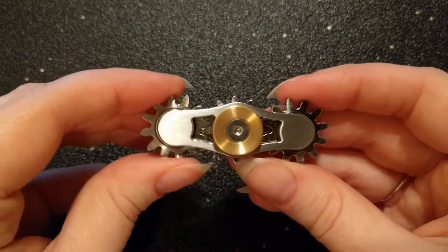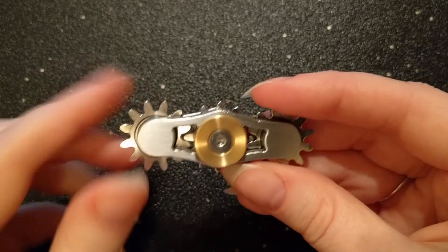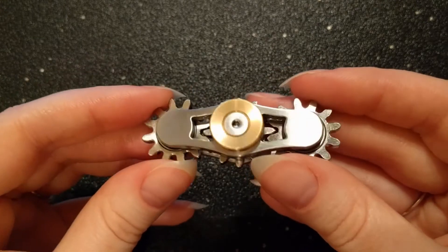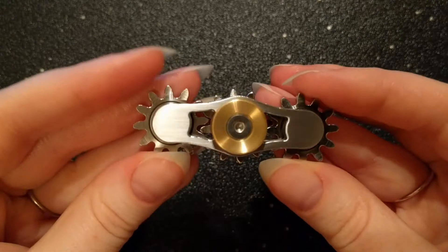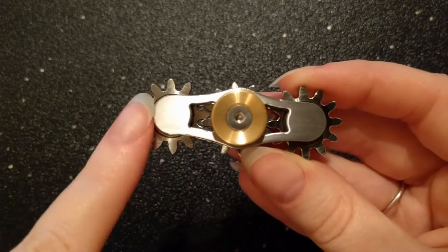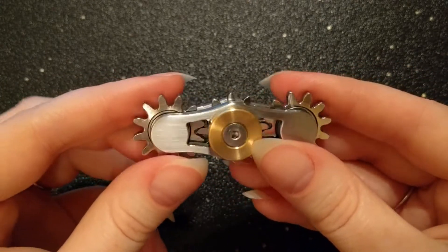The 3-gear spinner is made up of three shiny stainless steel gears, two stainless steel plates that have a nice soft brush finish, four steel R188 bearings, and two brass buttons which are held together using stainless steel screws. It measures 2.44 inches in length and weighs in at 54.75 grams on my scale.